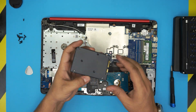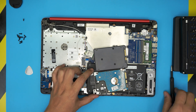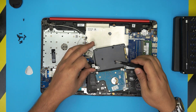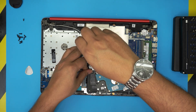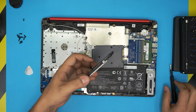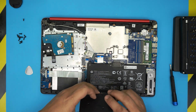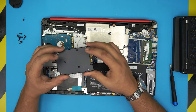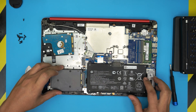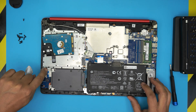Grab the new SSD and make sure the orientation of the SATA port and power connector are facing the same direction. Remove the two screws from the caddy bracket and transfer it over to the new SSD. You can put up to a 4TB SSD with no issue — note that the low-profile mechanical drive is limited to 2TB. Insert the new drive toward the SATA jack at a 5-to-10 degree angle, push it all the way in until it clicks, then push it flat down through the peg to lock it in place.